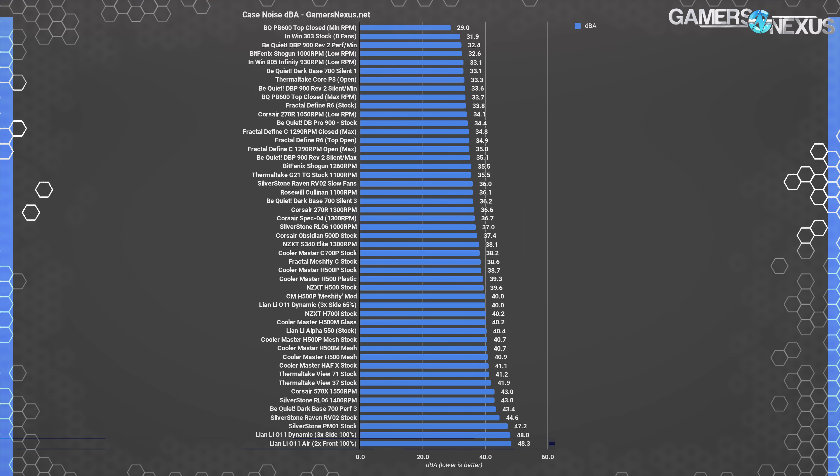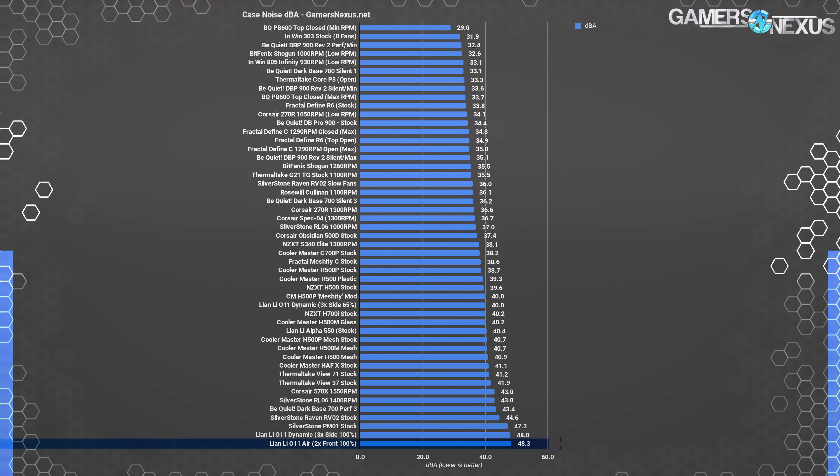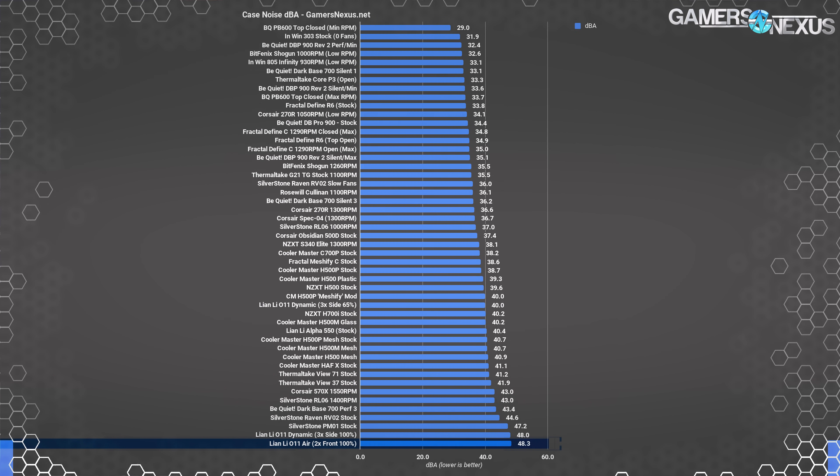For noise testing, first note that the filter changes fan pitch to a higher whine than when removed. The dBA measurement is the same at 48.3 dBA with fans at max speed, but the pitch worsens. Despite being loud, you can lower fan RPM to closer to 40 dBA, which is our acceptable target. If lowering fan RPM to reduce noise, we'd strongly recommend removing the dust filter to keep competitive performance. This noise output is why the O11 Air does so well when unconstrained — it's brute force, but well-designed brute force.